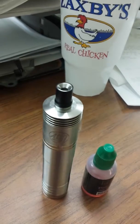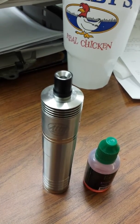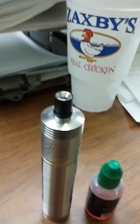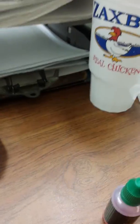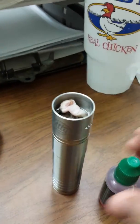I got this 26650 tow baddie here and I vaped it down to not quite a dry hit, but it's pretty dry in there, so I'm going to somehow take the lid off of this.